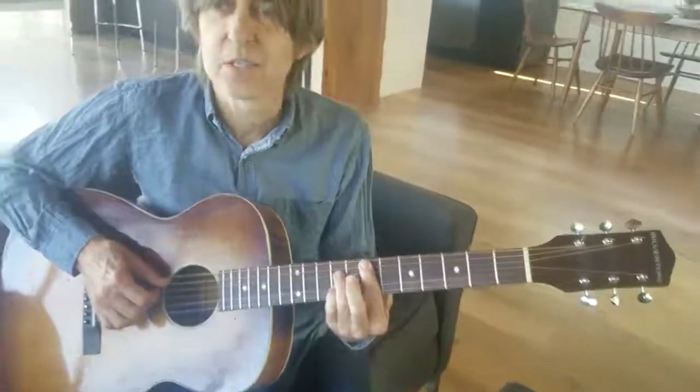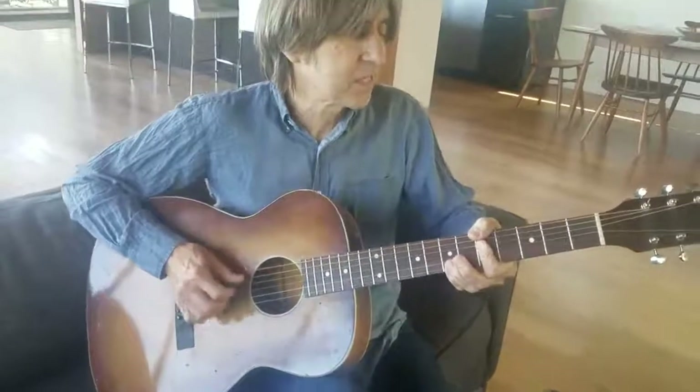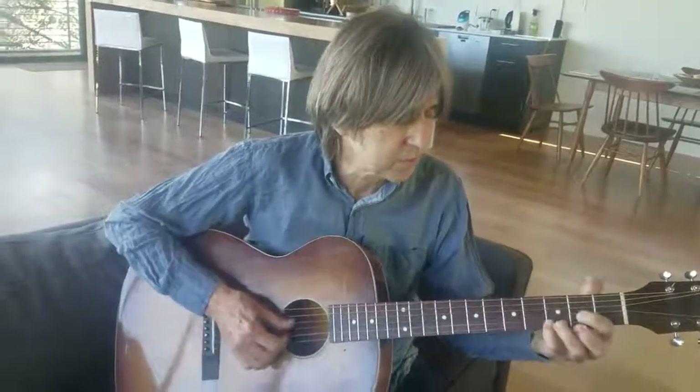So it started off as an $80 guitar, but it ended up having kind of a cool tone to it. I used it on 'Song for Irene,' which I think was the last cut on the EJ acoustic record. I really like just sitting around playing it because it's a kind of humble guitar, but it's got an interesting tone to it — it's really kind of cool.